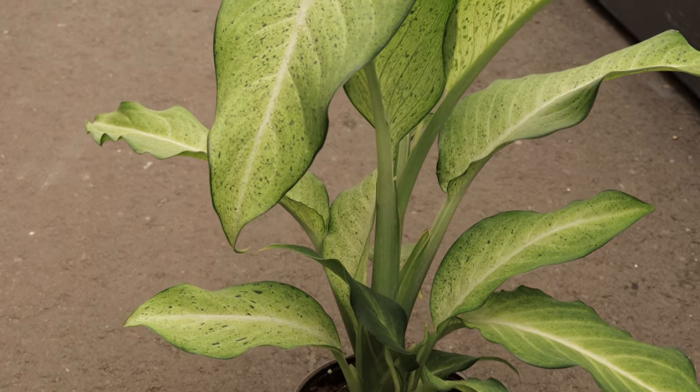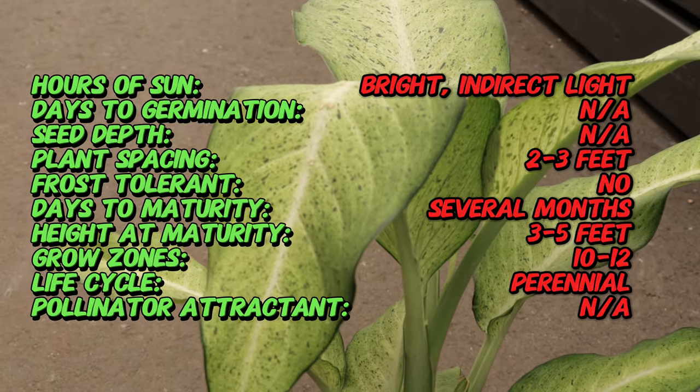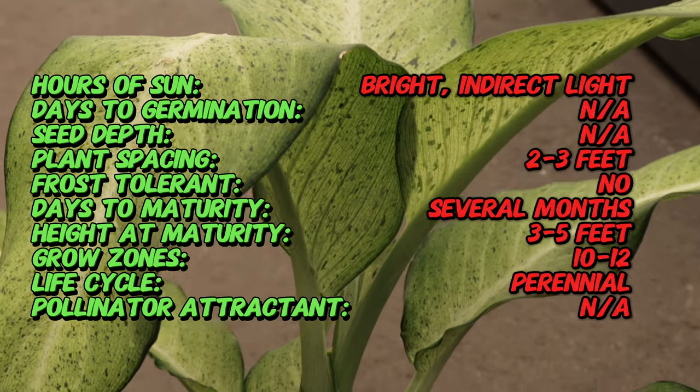Dieffenbachia, commonly known as dumb cane, is a genus of tropical flowering plants. The genus is named after Ernst Dieffenbach, a 19th century German botanist.